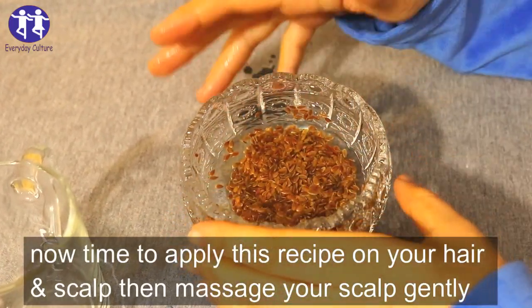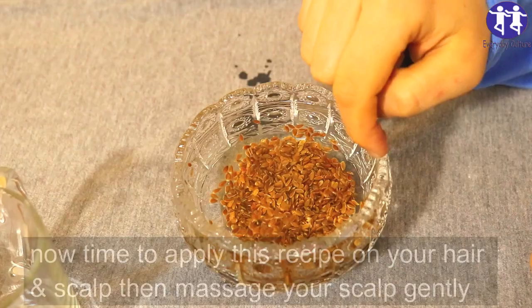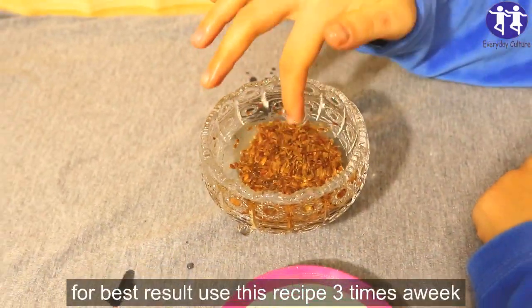It's time to apply this recipe on your hair and scalp. Then massage your scalp gently and leave it on your head for 30 minutes. For best results, use this recipe 3 times a week.